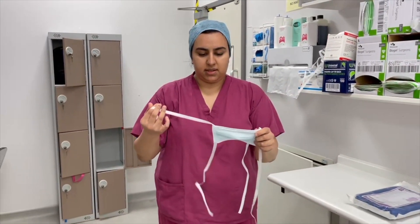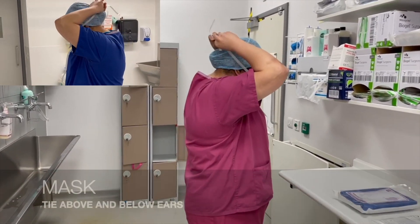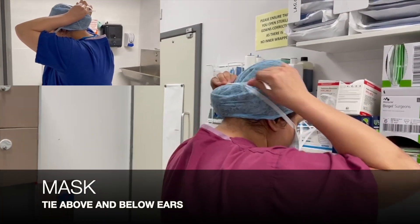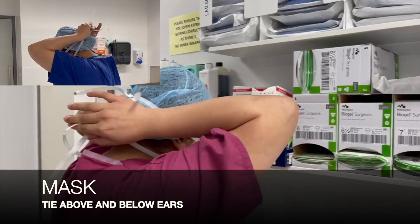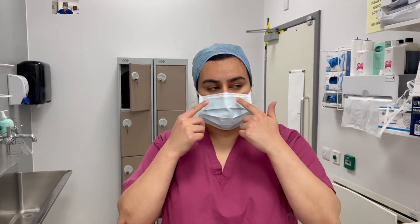This is the mask — it has an upper tie and a lower tie. We're going to put this on and tie it at the top, making sure that it's well secured, not too tight, then secure the lower edge, and press it on the nose making sure that it stays in place.